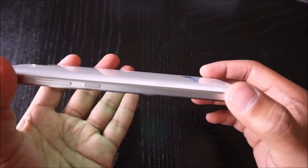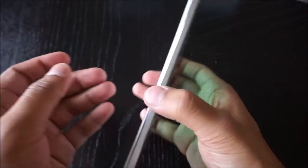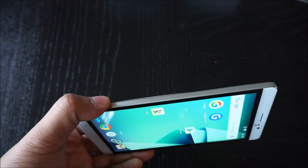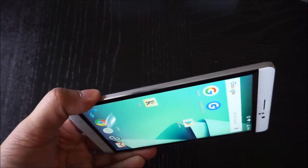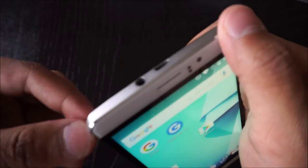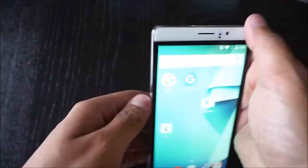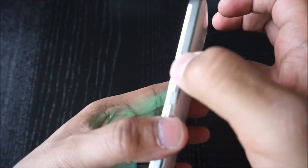The overall phone is all metal and it does have a little bit of weight. It has a really nice sharp metal edge with chamfered edges — it has a shiny aspect to it and then a dull aspect to it, and I really like that.